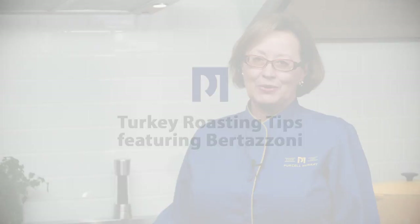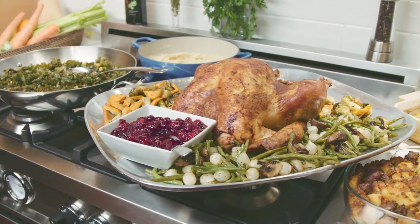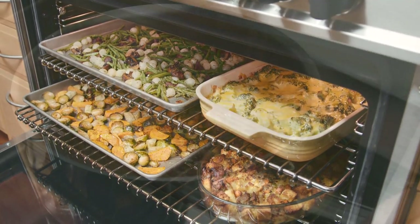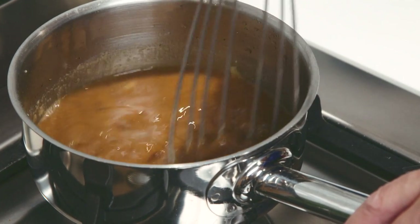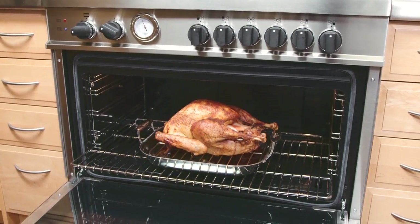Thanksgiving is a joyous celebration that unfortunately can be marred by anxiety about cooking the turkey and the many side dishes. So I'm going to show you how you can formulate a cooking plan and how you can easily orchestrate the preparation of the meal for a stress-free celebration using your Bertazzoni range.